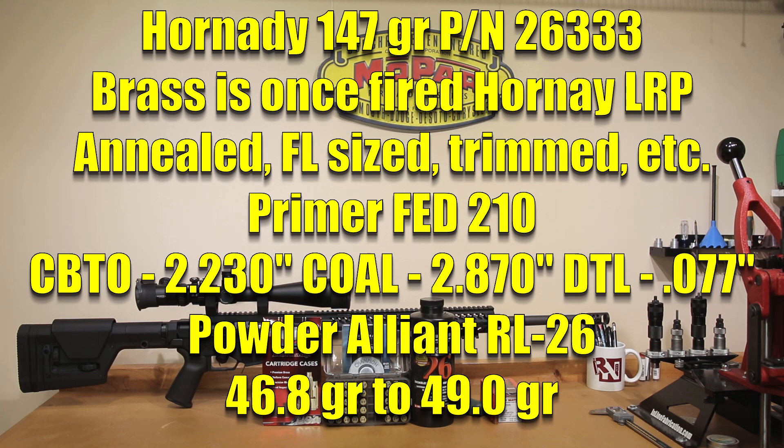That puts us at a CBTO of 2.23 inches. When I first started doing load development with this 147 grain, the distance to the lands at that overall length was only about 35 thousandths. As many rounds as we've put through this chamber — somewhere in excess of 2,000 — I measured it right after we did this testing, and my current distance to the lands with this projectile has actually gone up significantly, now just under 80 thousandths. A measured distance to the lands of 77 thousandths, giving a CBTO of lands of 2.307.